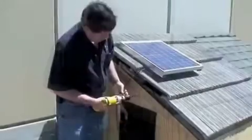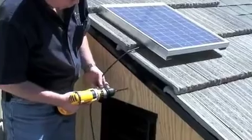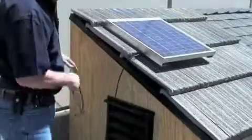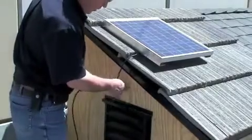I'll show you a different technique. We're going to come down about this far, make it look nice, go center between the vent, push the cable into the hole and into the attic.